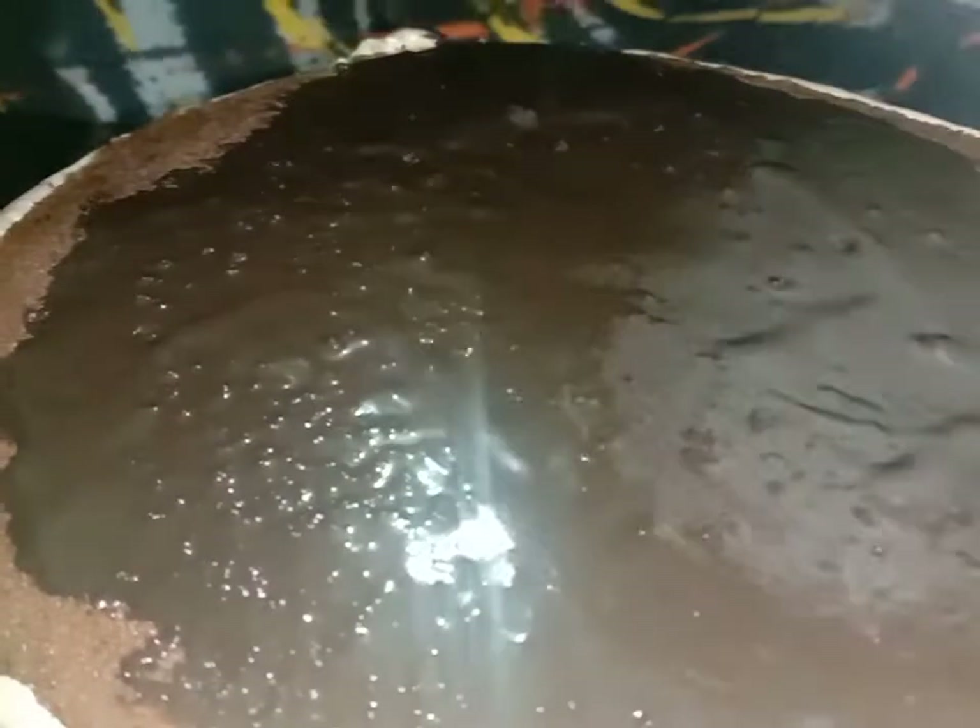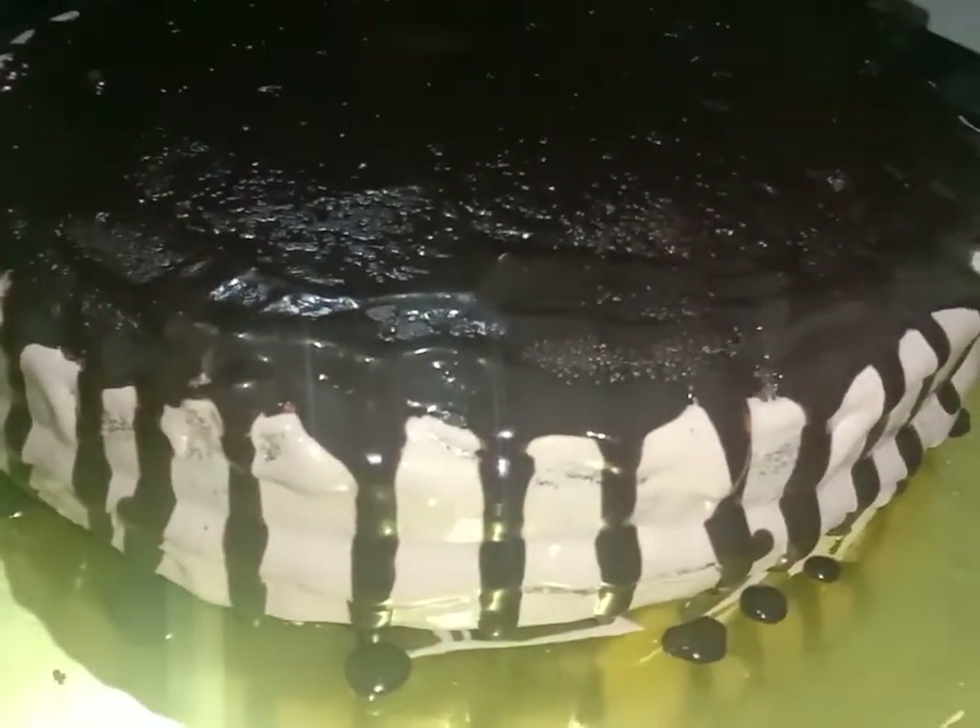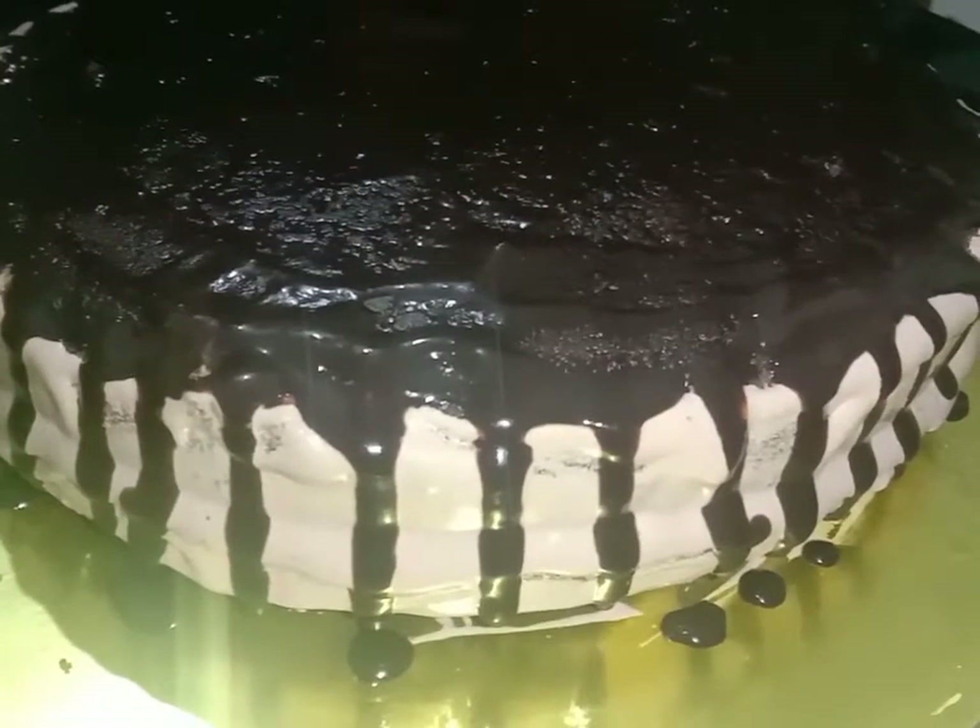I will add chocolate sauce to the sides and decorate with a flowing consistency.